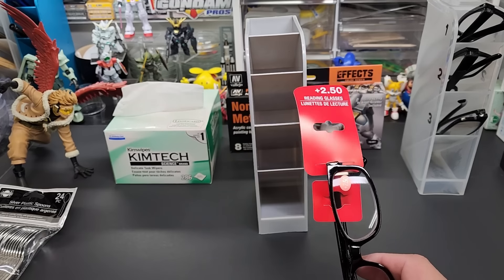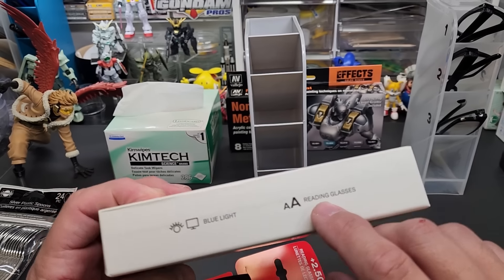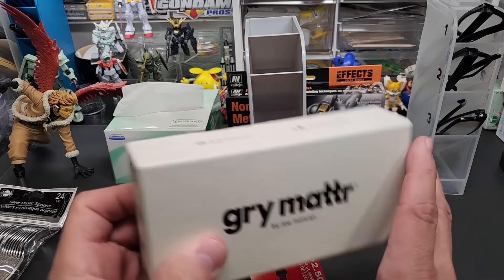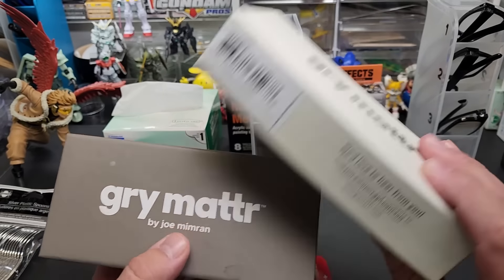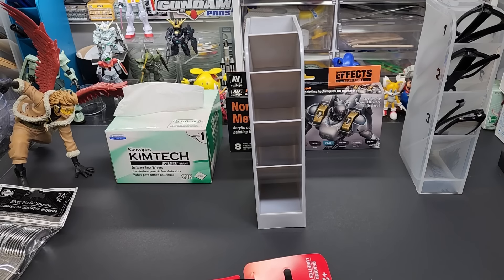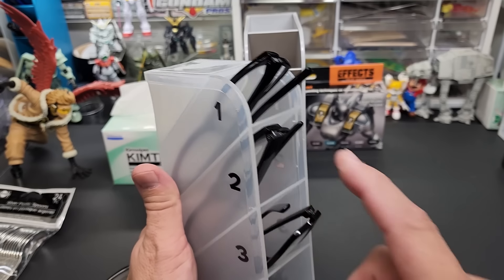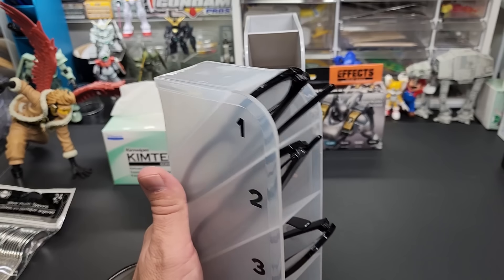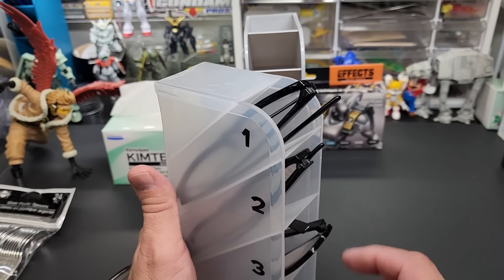My good ones are blue blockers — it's very rare to find blue blockers that are also magnifying reading glasses, but that's what these are. These are plus three — I have all different sizes, and I'm wearing the plus ones now. I only bought these because they were marked down from $30 to about $8 at Staples — about 75% off. They're the Gray Matter brand, G-R-Y. When building a kit I go with three sizes: one, one-and-a-half magnification, two magnification, or three — the three is for panel lining and trimming nubs.